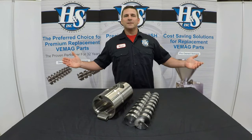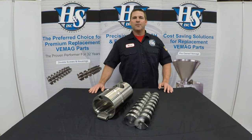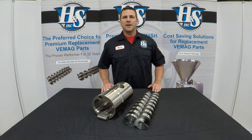Hello, Mark here from Henry & Sons Incorporated, where we've been providing cost-saving solutions for replacement VMAG parts for nearly 40 years. We're here today to share with you some brand new technology that we're very excited about.